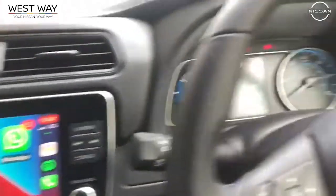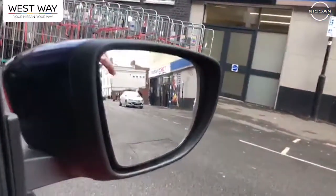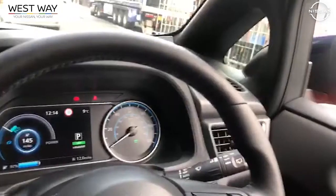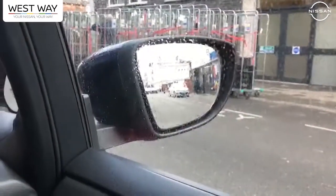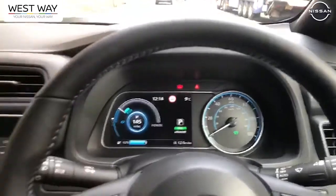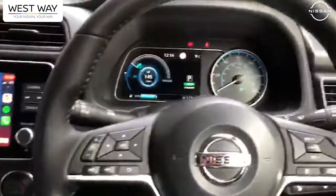One thing I picked up on quite well was the blind spot monitors. You can see just here on the mirror there are the blind spot indicators. When you're driving down the motorway and somebody's in your blind spot, a little orange light will pop up on that indicator. If that were a motorway or dual carriageway, the orange indicator would come on to tell me it's not safe to move out — and if I put my indicator on whilst that light was on, it would actually beep. A really nice safety feature on an entry model car.